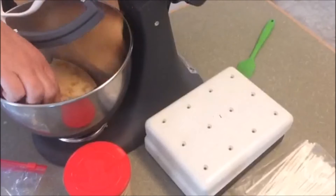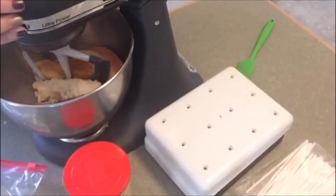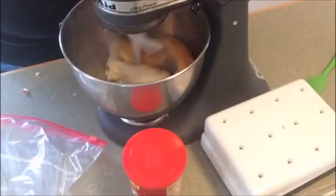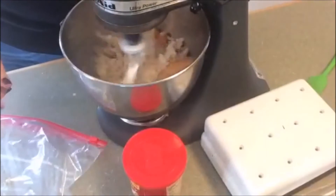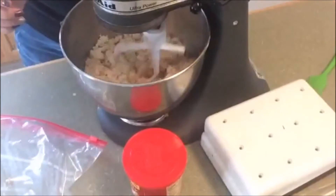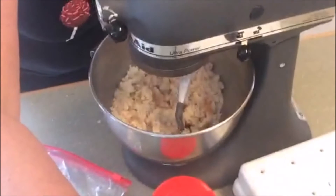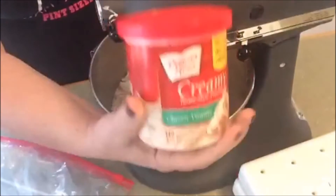Break it in half, break it in quarters, let the machine do the work. Once the crumbs form — you can see that — once the crumbs form, I'm going to get my vanilla frosting.